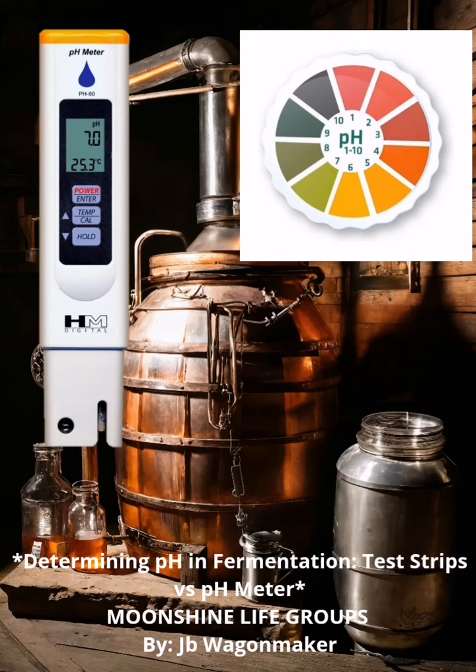Determining pH in fermentation: test strips versus pH meter, by JB Wagonmaker, Moonshine Life Groups. When it comes to fermentation, monitoring pH levels is crucial for optimal results. Two common methods for determining pH levels are test strips and pH meters. But which one is better?